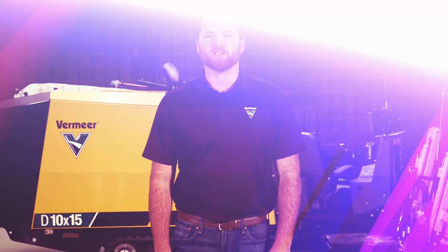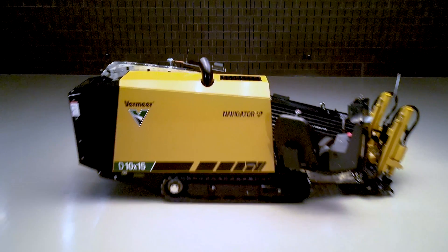All of these speed and productivity features on the D10x15 S3 exist to keep you efficient and quick on the job site so you can accomplish more each day. For more information on this machine, talk to your local dealer or visit vermeer.com.